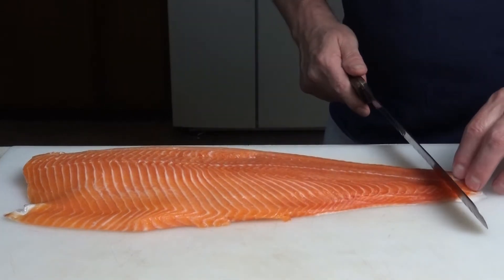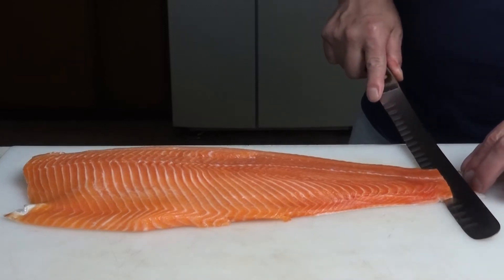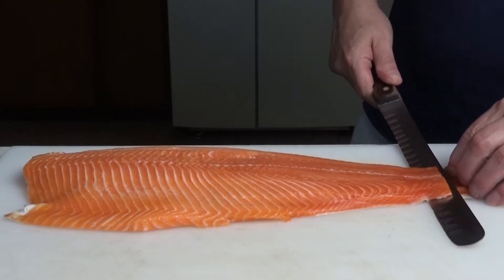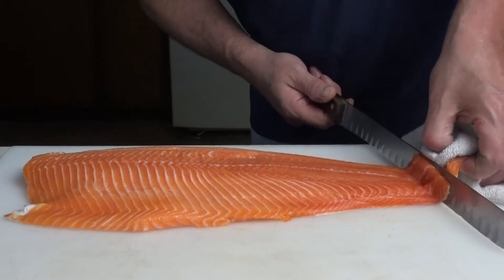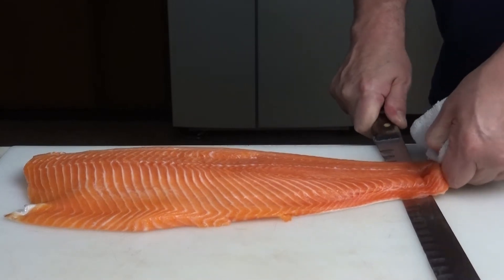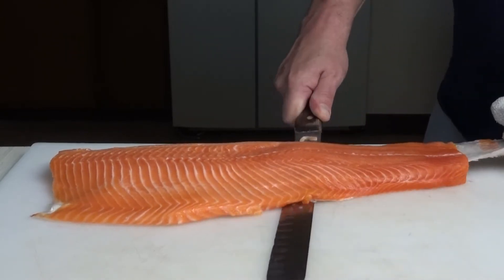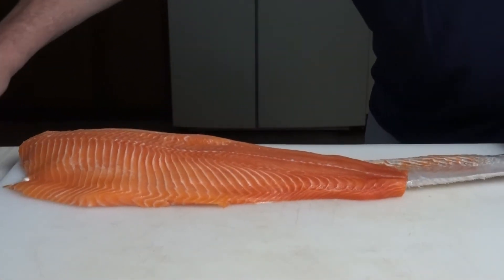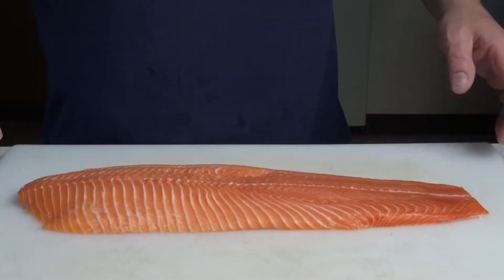Cut a little tab right here down to the skin, then start cutting in this direction. You don't want to bend the knife too much — keep it flat against the cutting board. Grab the tail piece with a dry rag so you can hold on to it, then glide the knife while pulling the skin at the same time, keeping the blade flat until the skin is fully removed.